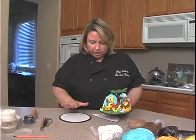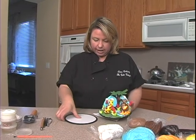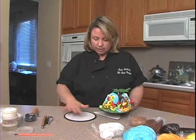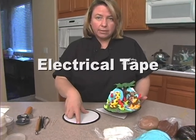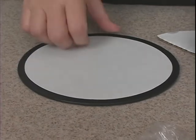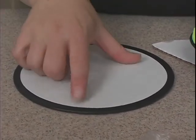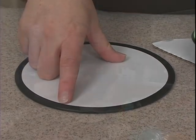We need a seven inch cardboard cake circle, which is what I have right here. Rather than covering the entire board with paper, I've just taken black electrical tape — you can get it at pretty much any store, hardware store or even drug stores sell it nowadays. You can also get it in all sorts of different colors.